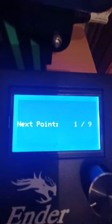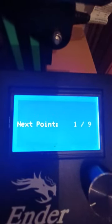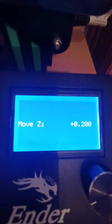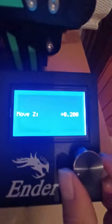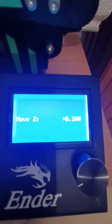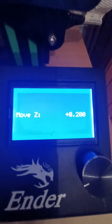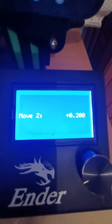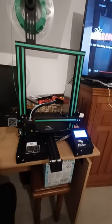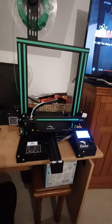And now if I click Begin, it will now give me nine points on the board, which I now adjust with the knob. So if you've got an even bed, you can level it all out, which is perfect. So yeah, if you've got one with this board, then I would recommend doing it.